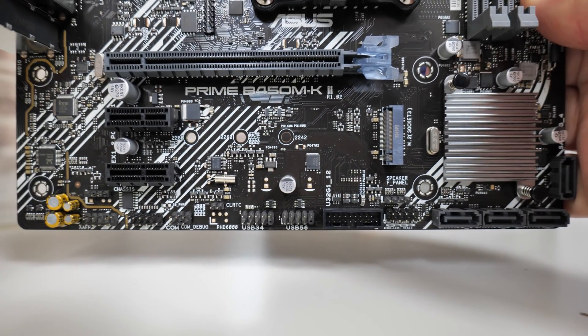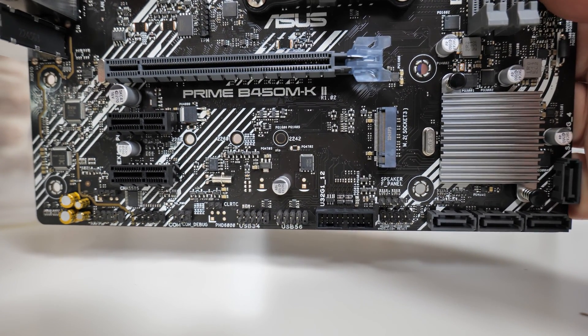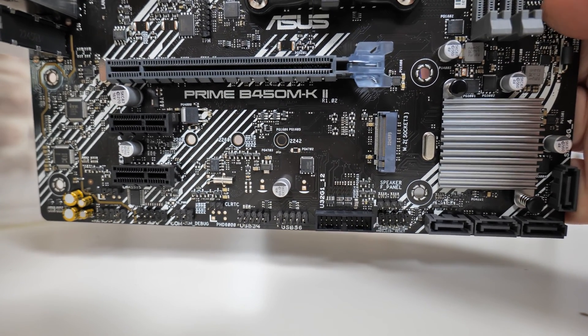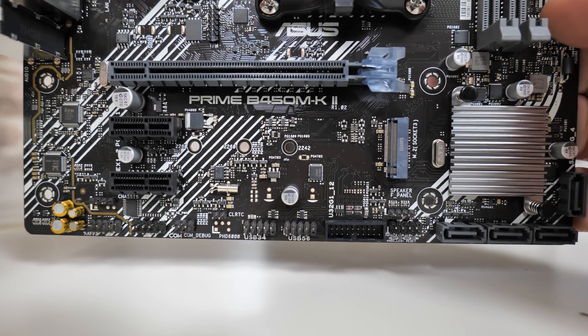Going back, we've got our M.2 slot — the only M.2 slot on here, which is slightly limiting. It supports PCIe Gen 3 x4 and also SATA-based M.2 drives, should you want to use one. Again, you've got the little holes there which you push the connector through to hold the drive down.